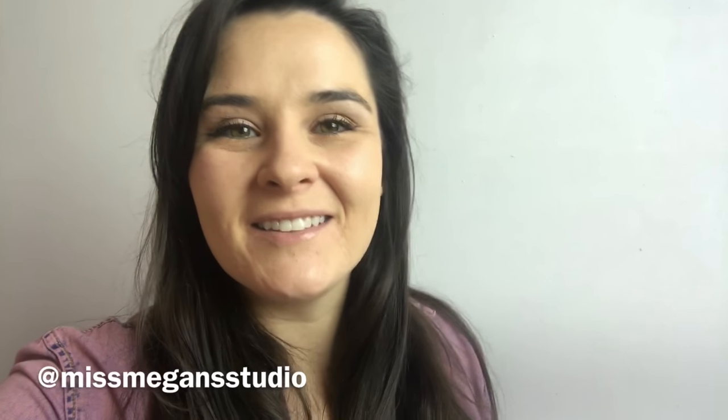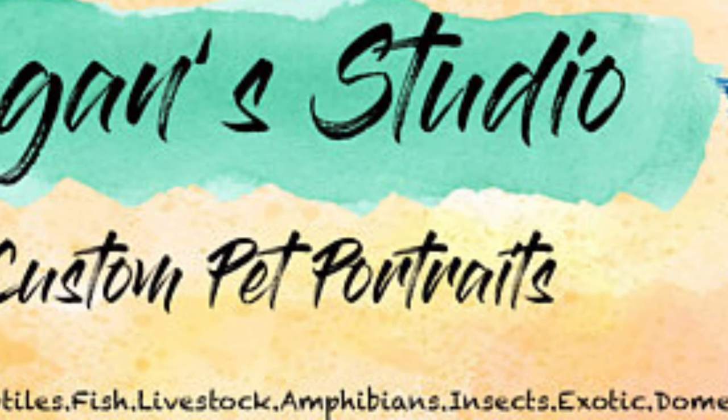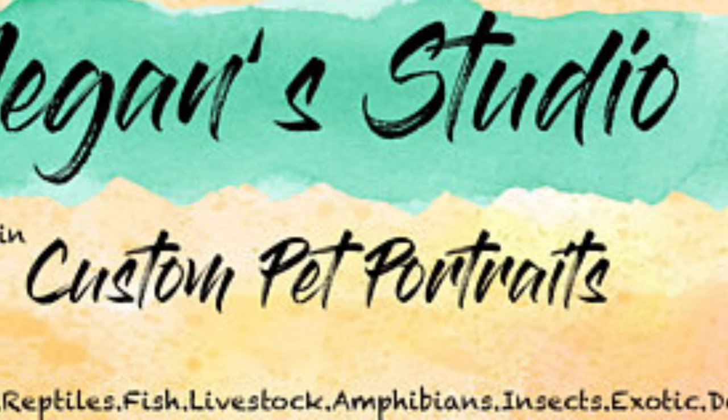Thanks for watching. I hope this helps any artist or anyone who's looking to get a nice photograph or their artwork printed. Let me know if you guys have any thoughts, questions, or comments. Follow us on Instagram, Facebook, Twitter. Thanks guys. Happy painting. Bye-bye.